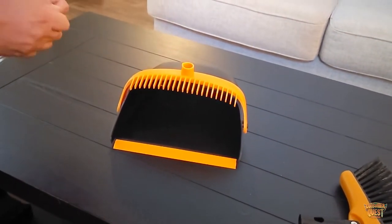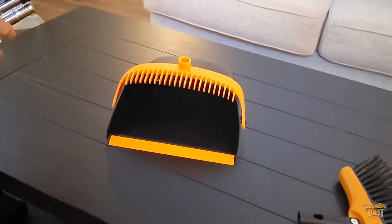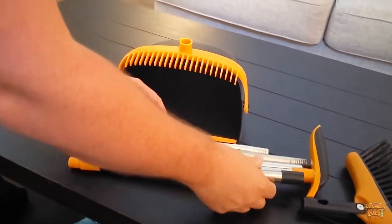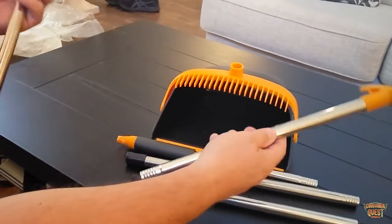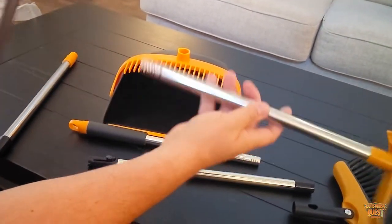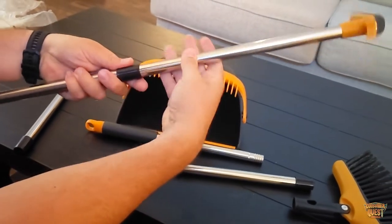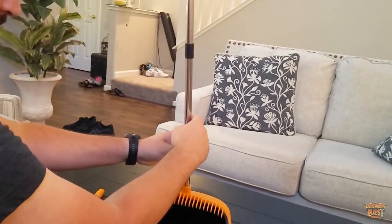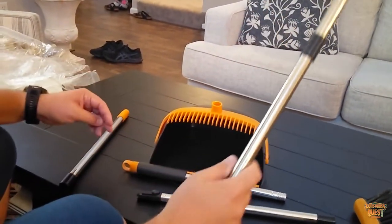Let me show you how this all goes together. You've got two different poles here — these are going to be very easy to set up. This one we're just going to put in right here, screw this in just like that, and that one is ready to go.